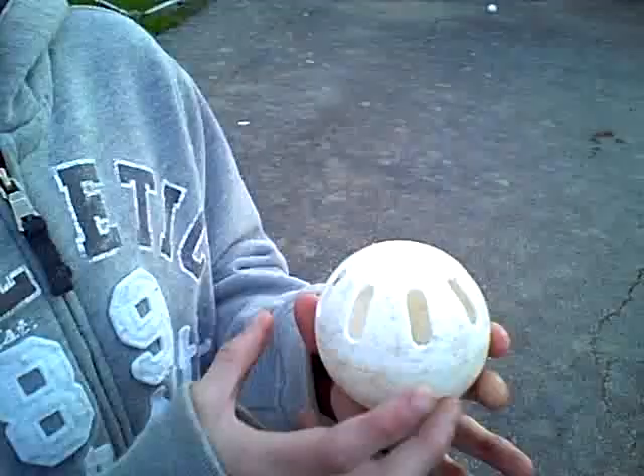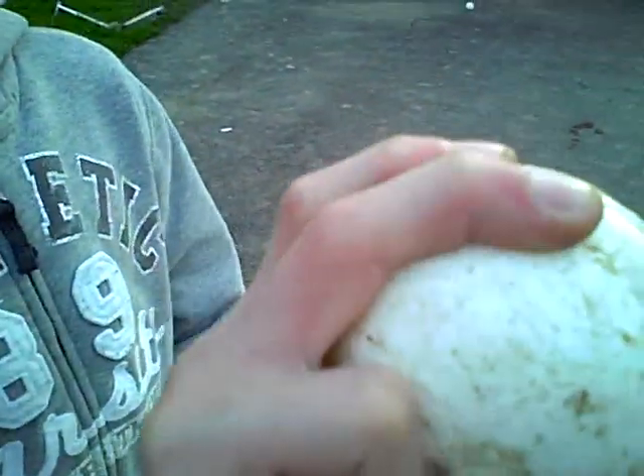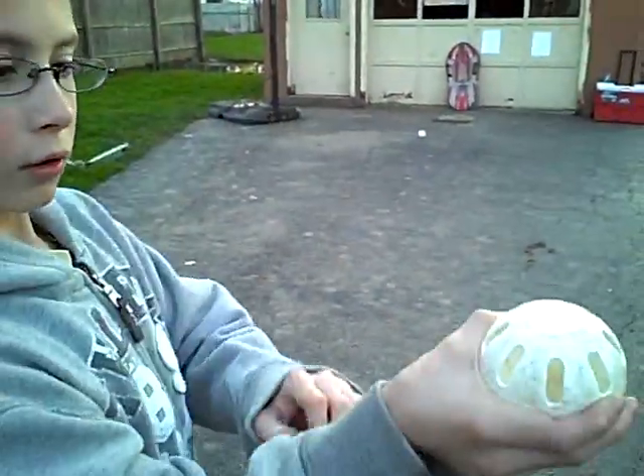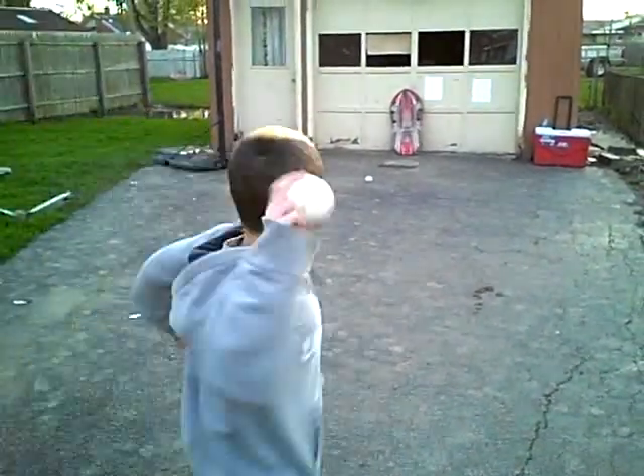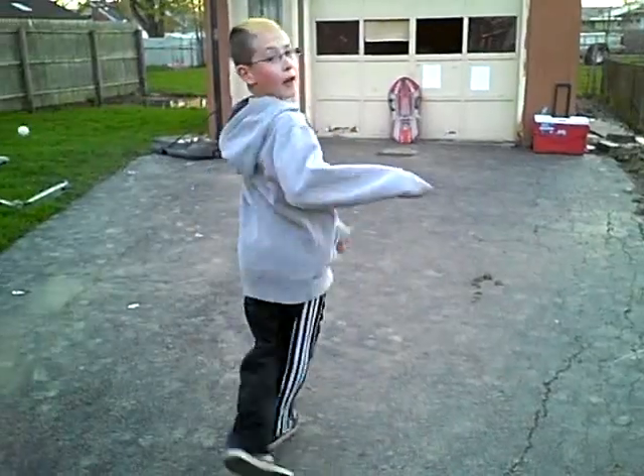Here's the drop. I think this is the drop — you just do it like that. Yeah, that was the drop.